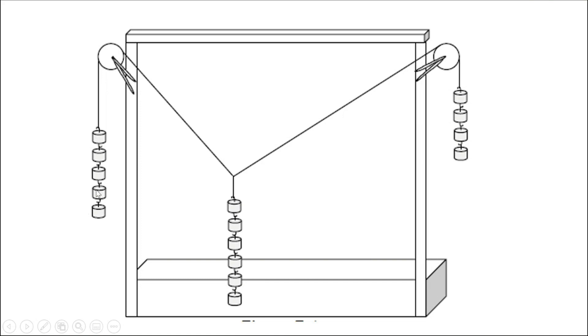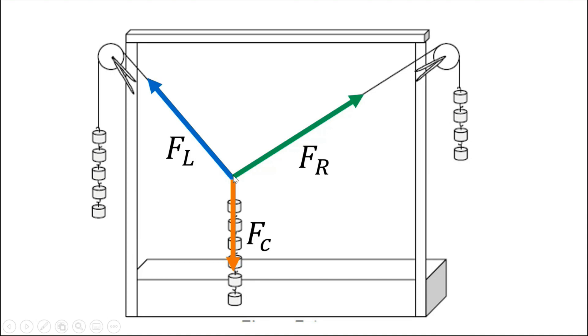There are given hook weights and you will distribute them on the stand. This is the left string, this is the right string, and this is the center string. The number of weights is equivalent to the force applied on that string. We call this the force on the left string (FL), and this number of weights is the force on the right string (FR). The number of hook weights on the center is equivalent to the force on the center string (FC). The direction of the forces is focused on the knot or central point.